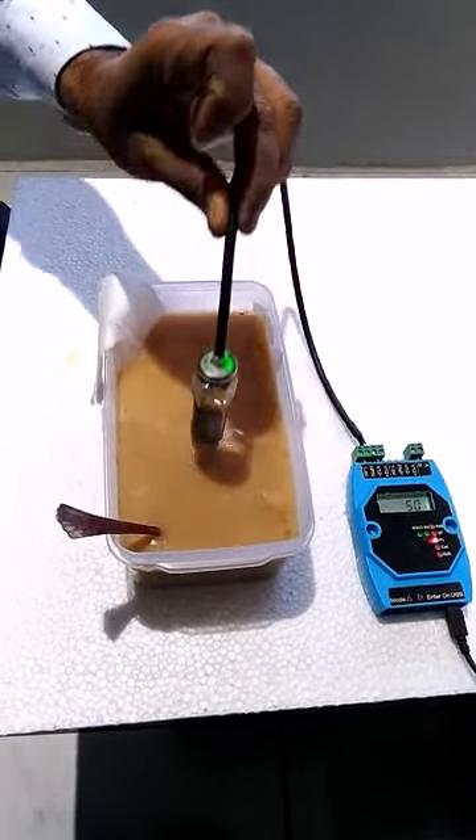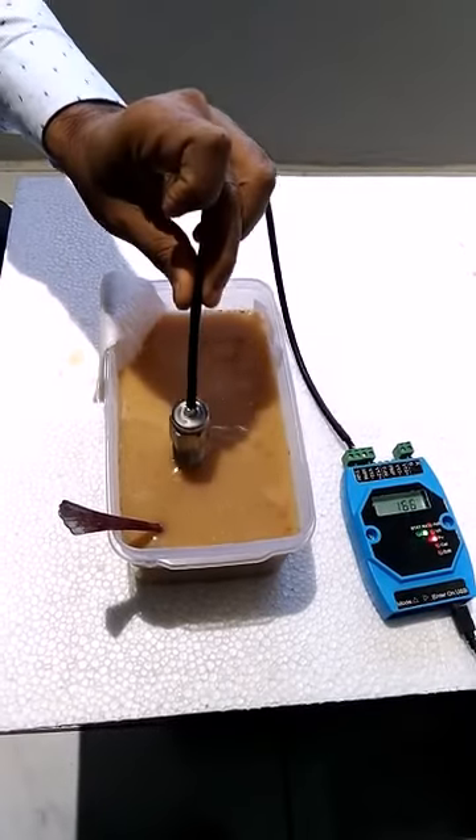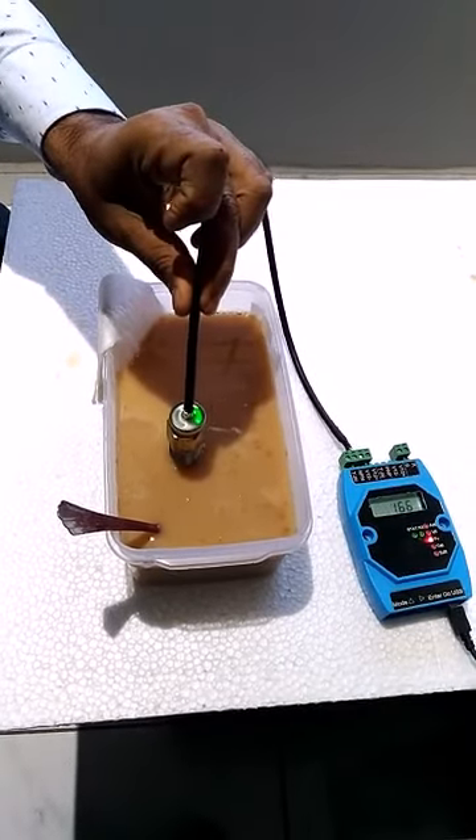The switch gives output signal when put inside the water and in contact with the water.